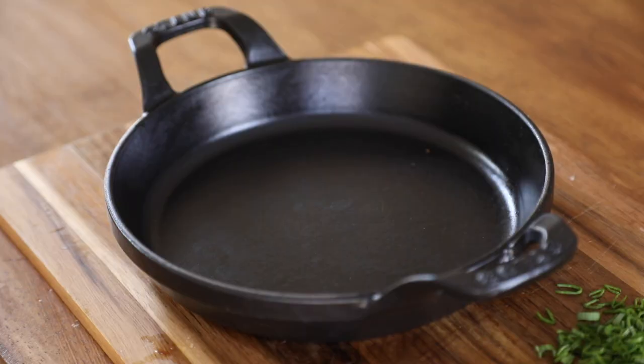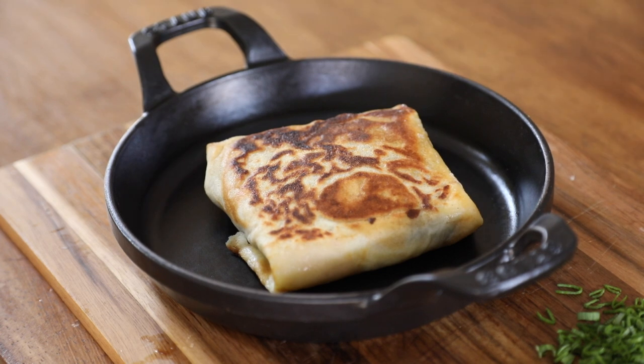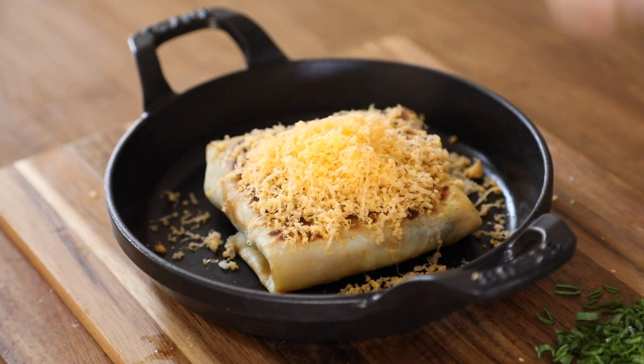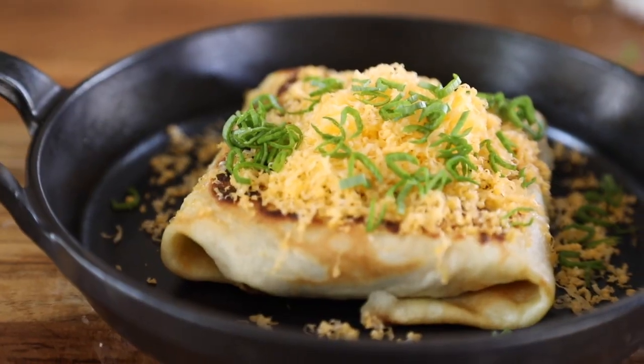To finish this beautiful crispy fried crepe, grate a little bit more of the cheddar cheese right on top and finish it off with some sliced scallions — or in this case some green garlic tops from the garden — and this stuffed breakfast crepe is ready to be devoured.